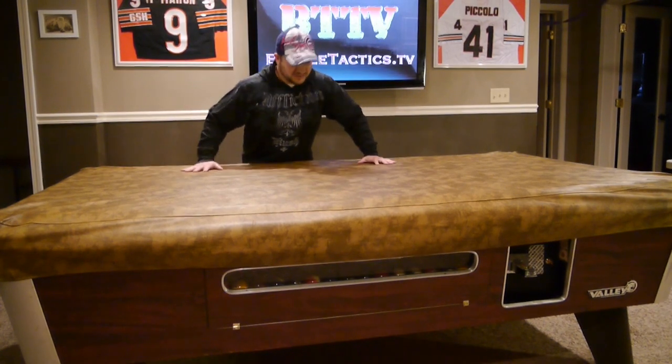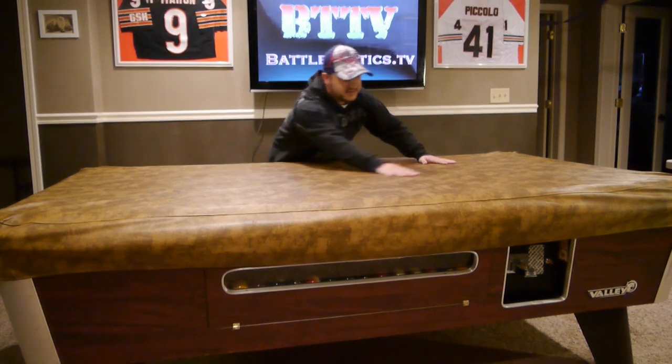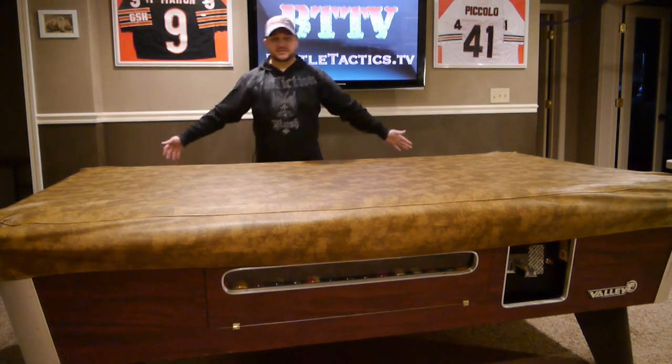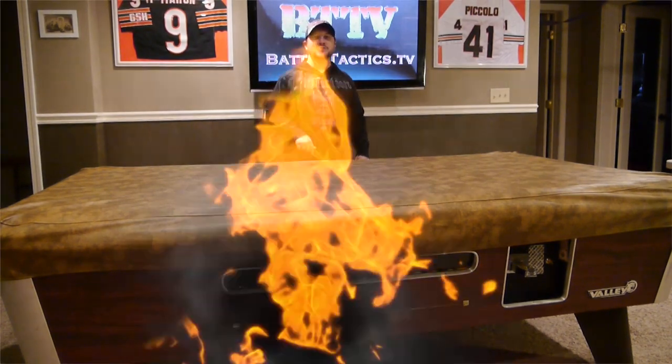There you go — nice little table. You can put a bigger board in the middle if you wanted to, but this works out well for us. Gives a little flex to the board. Voila — pool table converted into a gaming table just like that. Now let's see it with some terrain on it.